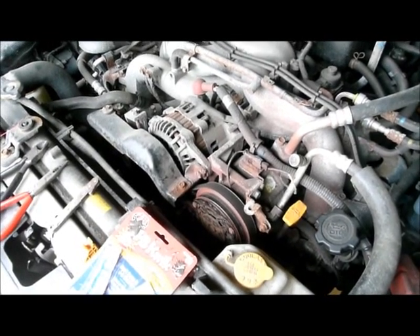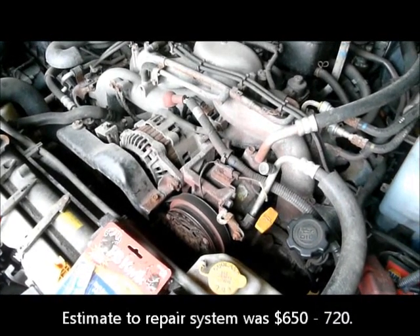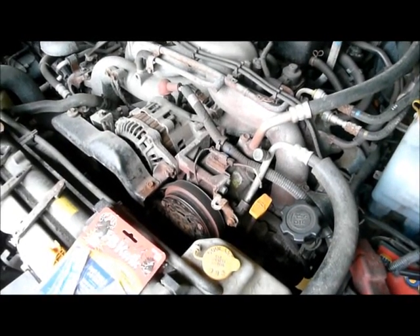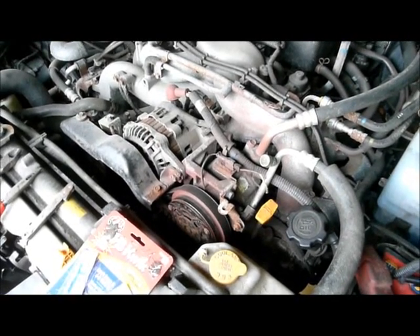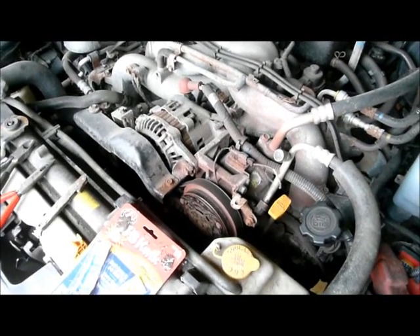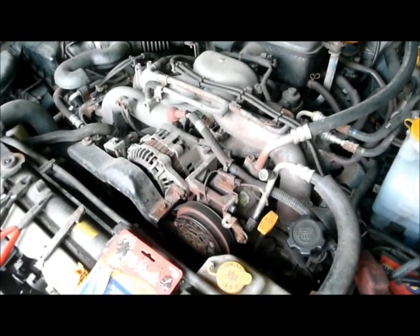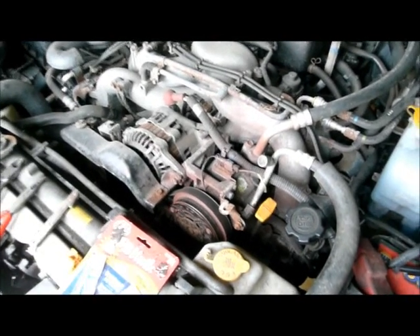I did investigate having the compressor replaced, but because of the age of the car and the miles — I have almost 156,000 miles on the car — I really couldn't justify spending the money to replace the compressor. Unfortunately the way things are today, you can't replace just the clutch; you have to replace the whole compressor. And when you replace the compressor, they want you to replace the expansion valve and all these other components as well.